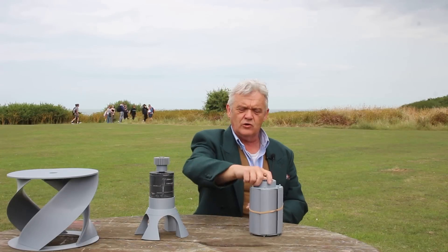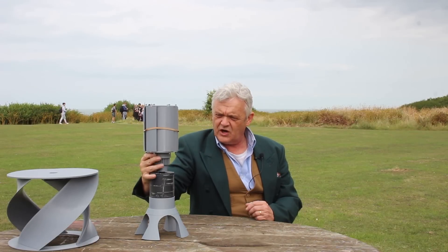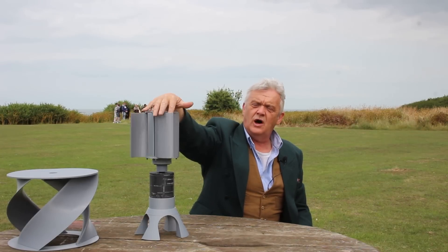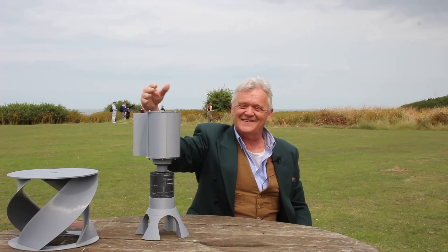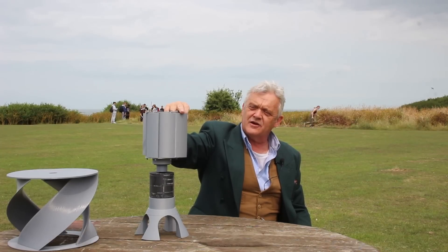The generator slides into the foot, slots in nicely, and we've got a compact generator. Take that off, turn it upside down, fit it on the cog, and take off the rubber band. These blades will open when the wind hits them on the right side, because it's a drag turbine. As they come around the other way they'll close — they open and close as the wind hits them.